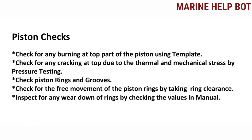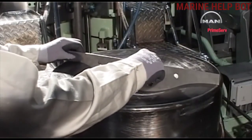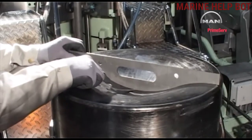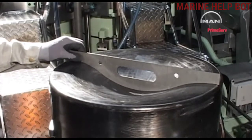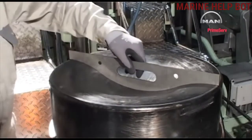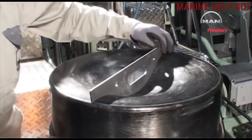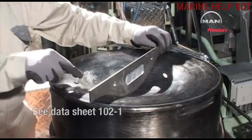For checking the burning of the piston crown, we take a template and a filler gauge and keep it on the piston. We put the filler gauge between the crown and the template, take it diagonally, and measure the readings against our manual.